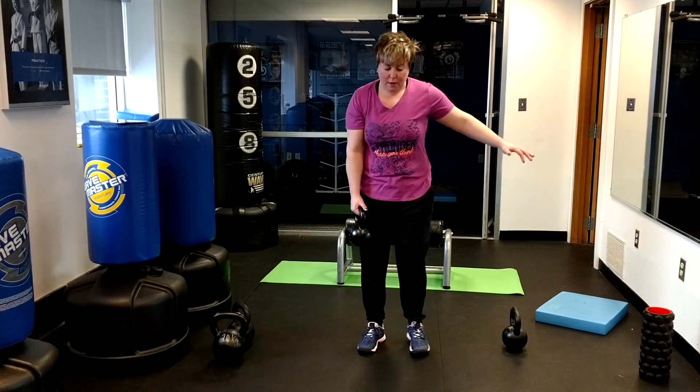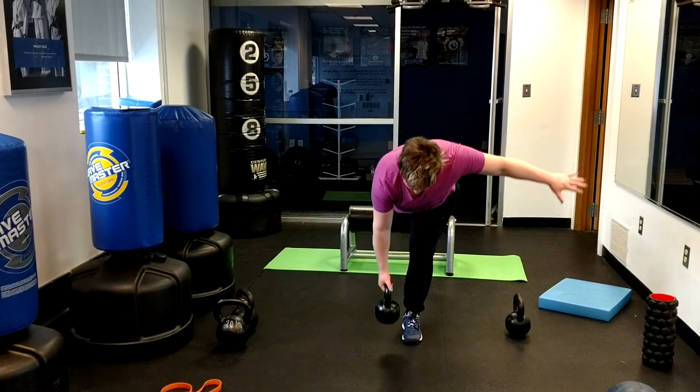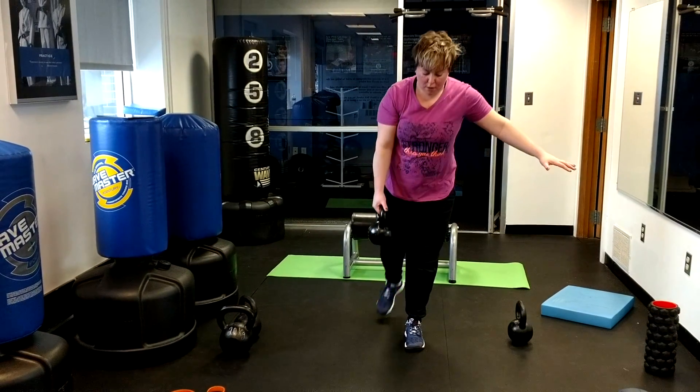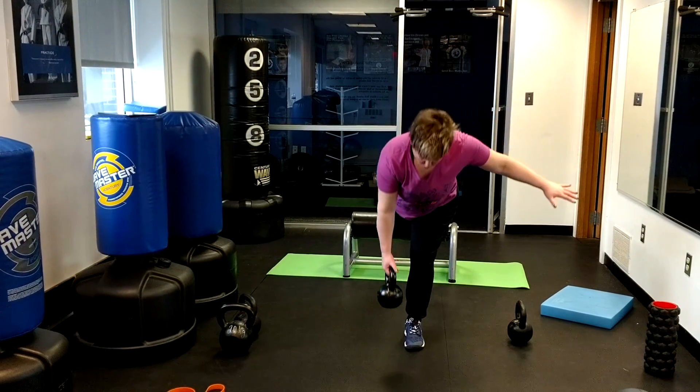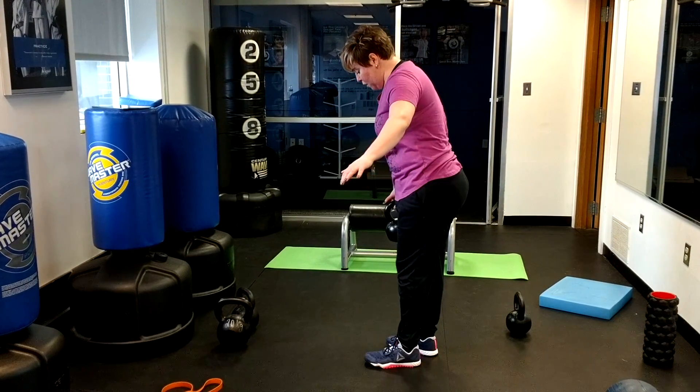We're just going to pick up the bell. Whatever hand the bell's in, we're kicking that leg back, going all the way down, coming up, all the way down, coming up. And then from a side view, we're here.